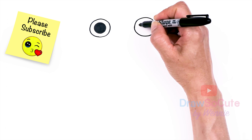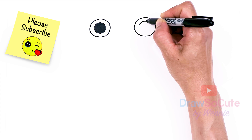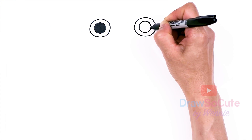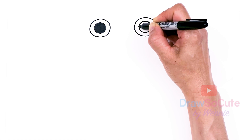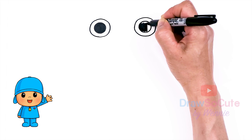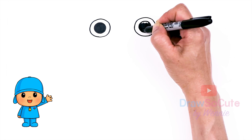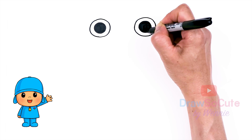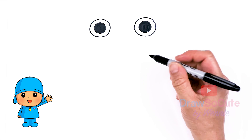And let's do the same thing over here, so right in the center. So now I have the eyes in.